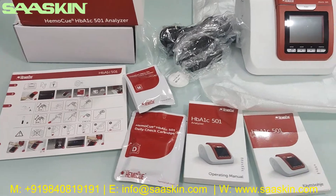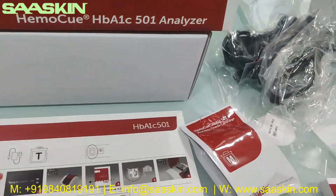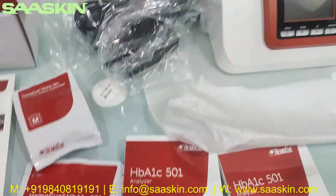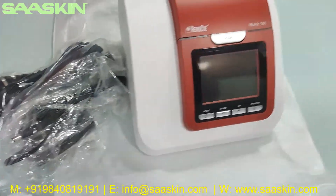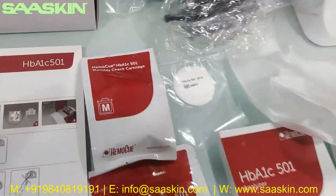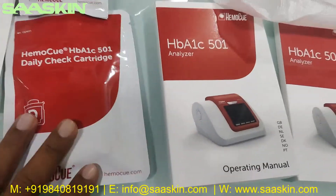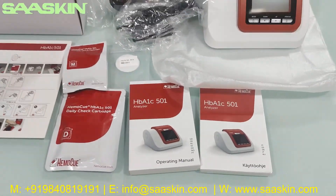To quickly summarize, in the box of the HemoQ HBA1C 501 analyzer you get: an instruction card, a manual, a filter paper, the machine itself, a three-cable adapter set, a monthly check cartridge, and daily check cartridges. The cartridges actually come outside the box, but we've placed them inside here to show you. These are the complete contents.